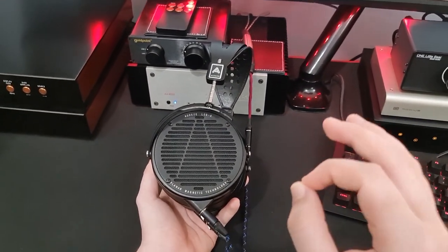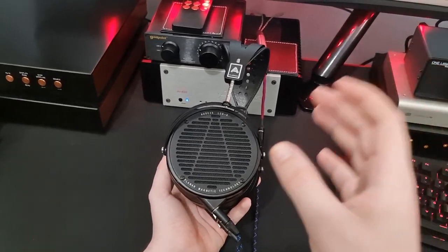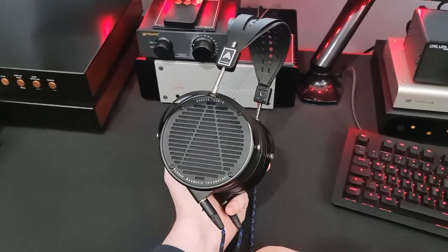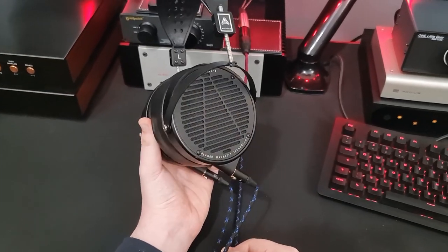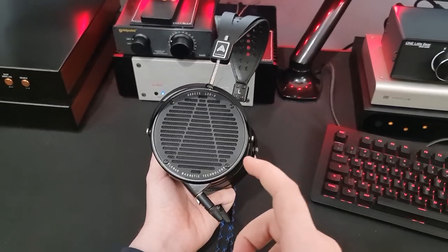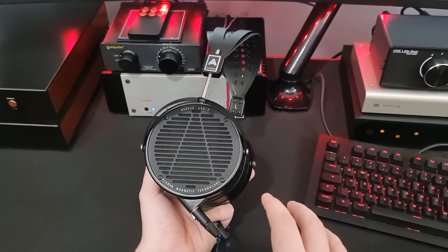Low-end sub-bass is good. Low-end timbre is okay. But the speed and snappiness of it and the immediacy is really, really nice - especially for a planar. There are not many other planars that will be as snappy as this is, other than if you put them on a really, really powerful amp.